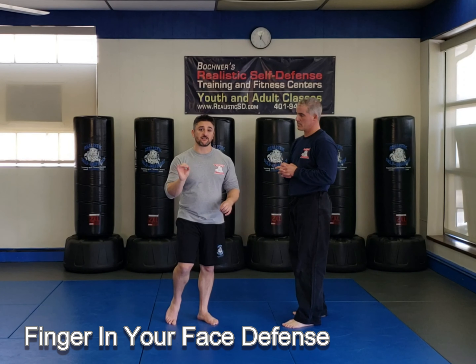He points his finger at me just like that. Now, notice where I hover my hands — they're right next to his finger. If my hands are like this, well, that's no good. If my hands are back here, that's no good because I'm going to have to reach for it.